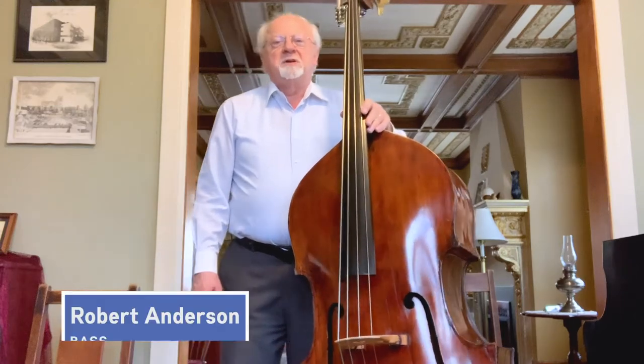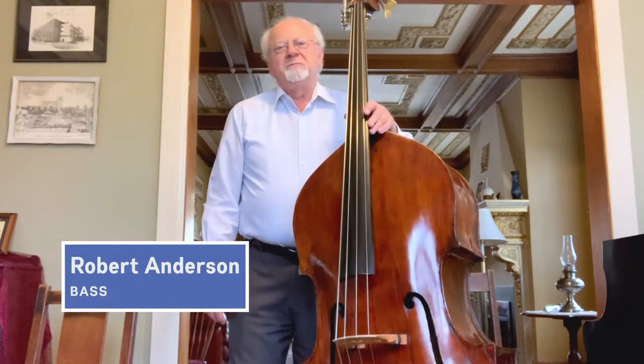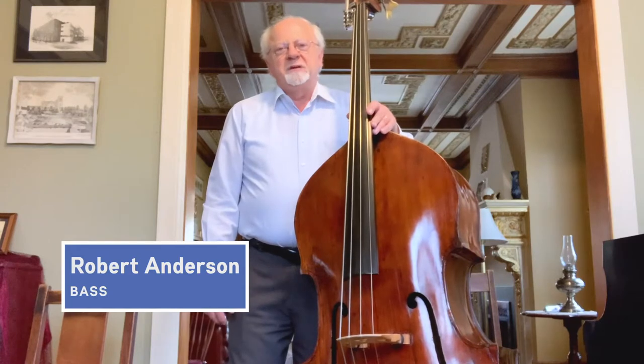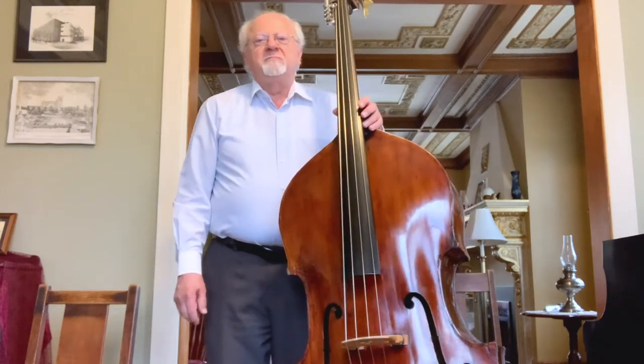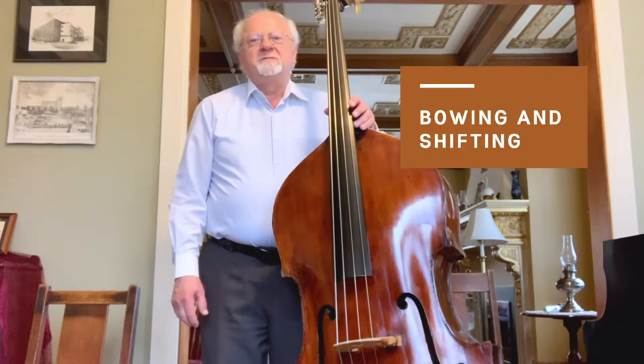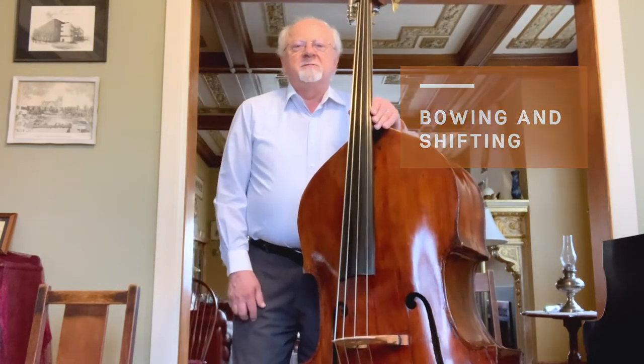Hello, my name is Robert Anderson and I'm a member of the Minnesota Orchestra double bass section. Today I would like to talk about some fundamentals of bowing and shifting for my instrument.